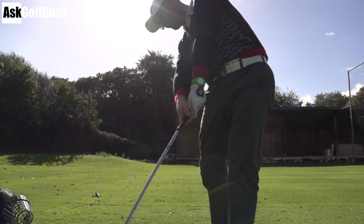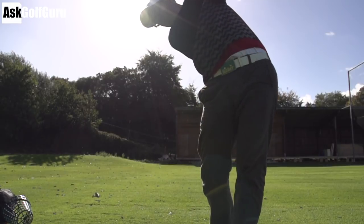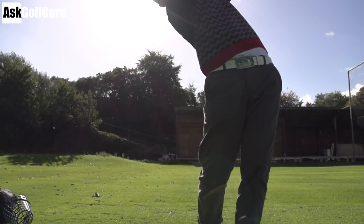Hello, Mark Crossfield here. We're going to do a video today where we're talking about release, a really common word that's used in and around golf and in lessons. So we're going to talk about what the hands and the club are actually doing through impact. We've got some high-speed footage which hopefully will really show you how the body, your hands and the club are relating to each other through impact.